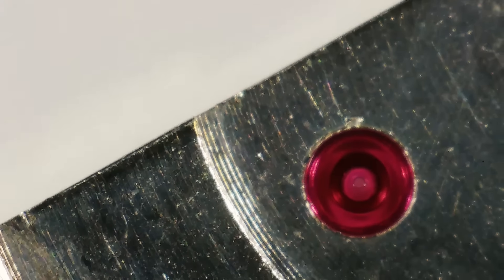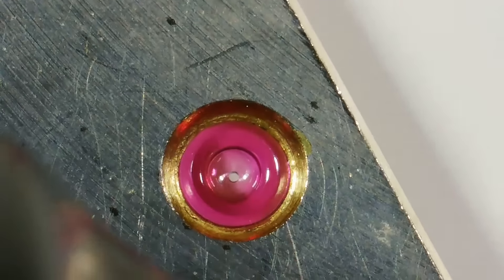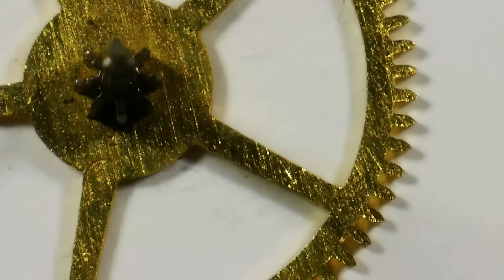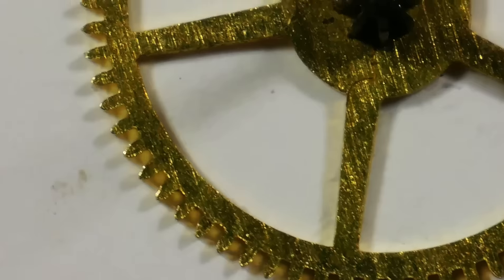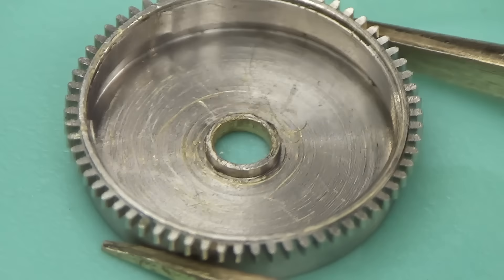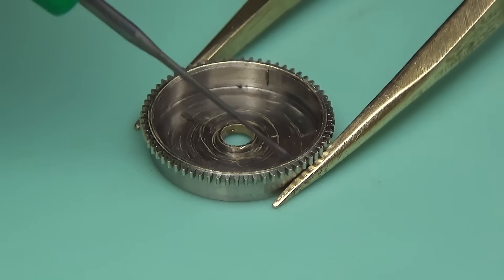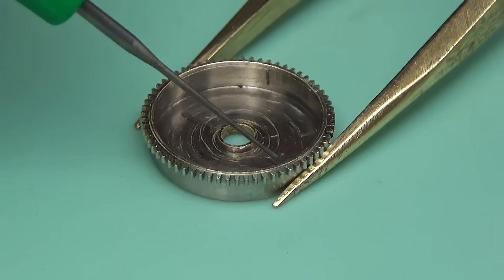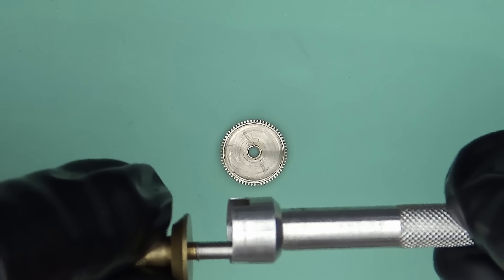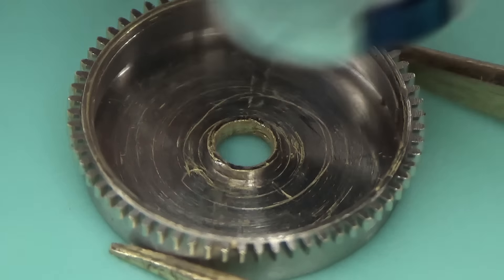Before I put everything back together when the parts come out of the cleaner, I like to take a look at everything under a microscope — checking that our jewels are lovely and clean, that our wheels have no dints, gouges, or snapped teeth, just to double check. The microscope is very handy for parts inspection, especially after cleaning. I'm going to start reassembly by oiling the barrel and putting the spring back in — the spring will need to be wound into a winder of the correct size and then pushed back into the barrel.